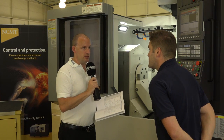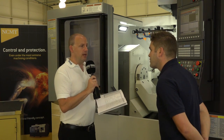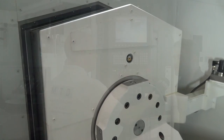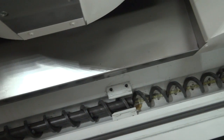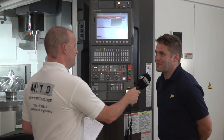You've got a component on this table, which is a very good example of what you'd machine on here — but what sort of industries and componentry is general run-of-the-mill stuff for a machine of this nature? It's aerospace, turbo machinery — there's a whole range of different customers out there that need this type of machine: something with a large diameter that you've got to swing, and you've got 5-axis work and turning work to do on it. Is this one of your favourites? It is one of my favourites, yes. Very nice machine.